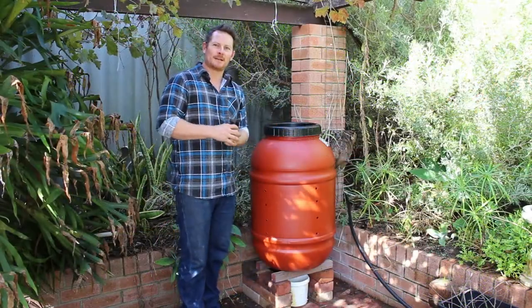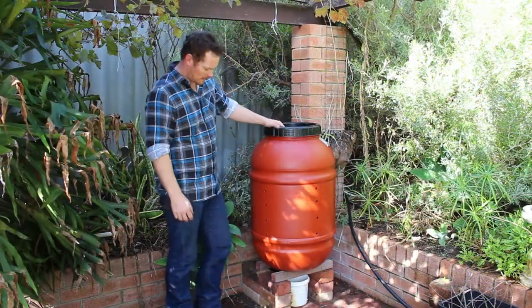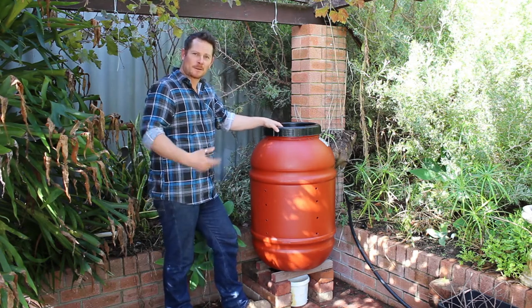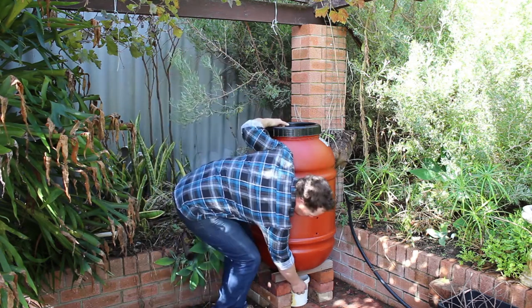Now you just want to select a nice shady spot, just like this one here. I've just put some bricks down — that's just to raise it up off the ground so we can capture the liquids underneath with a little bucket.